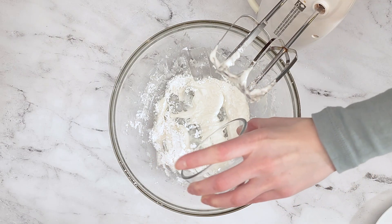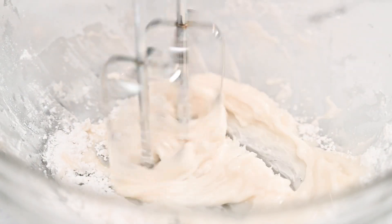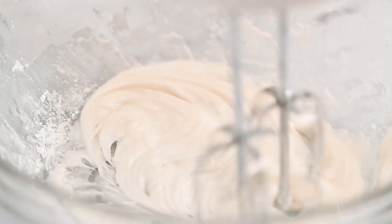You may need to add just a little bit more water until the consistency is thick enough to be pipeable. If more water is needed, add only a teaspoon of water at a time.